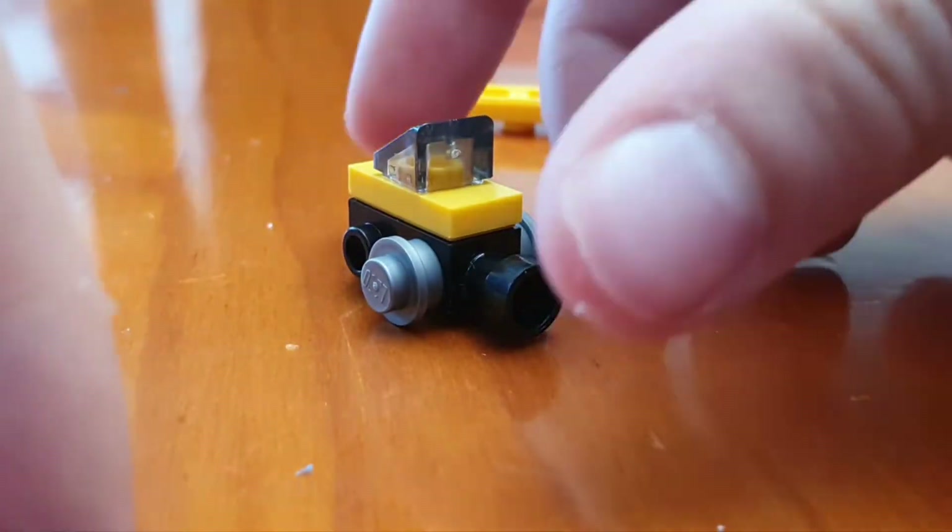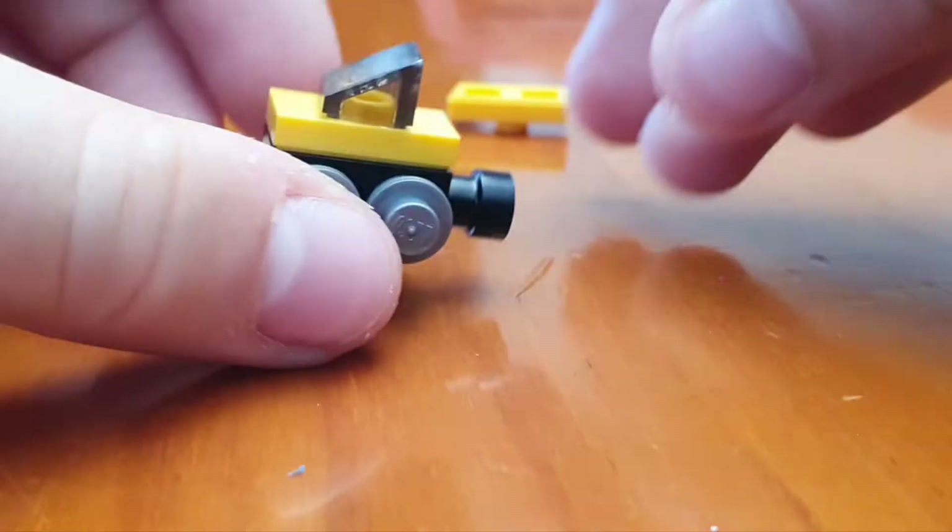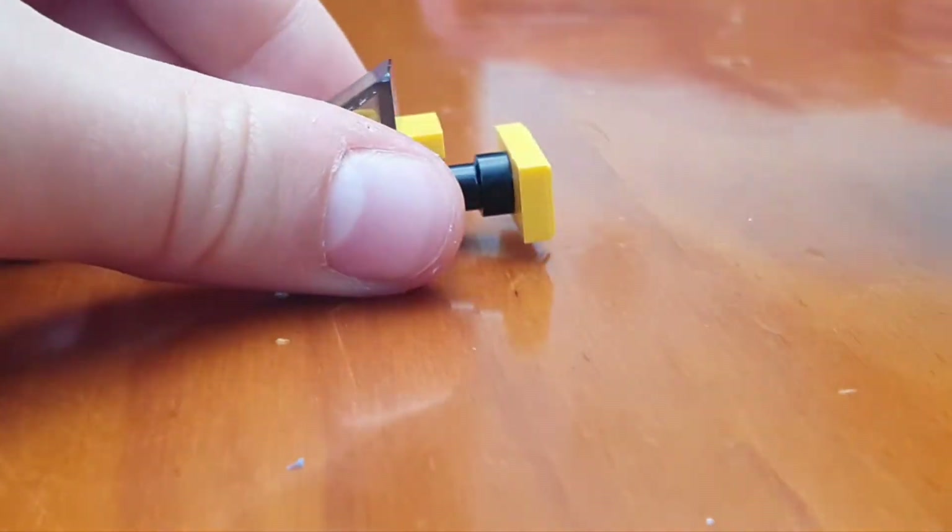I'm just going to finish putting these pieces on, and the last piece to complete it is this — you're just going to put it on the front.